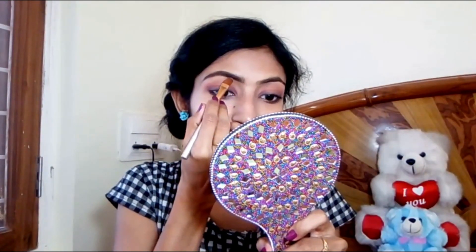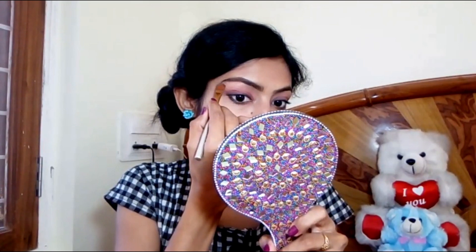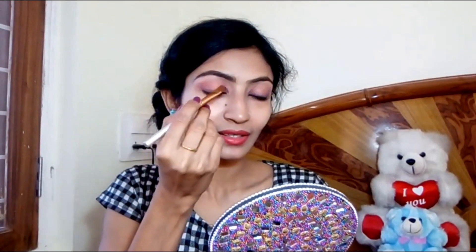You can use a concealer brush and apply concealer to clean up the edges of the eyebrow. Apply concealer on the edges for a very clean, defined look.